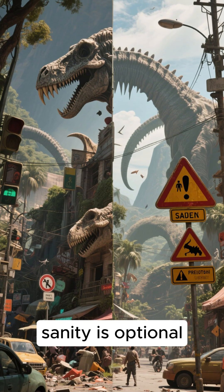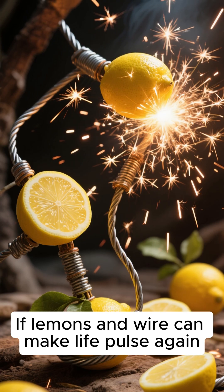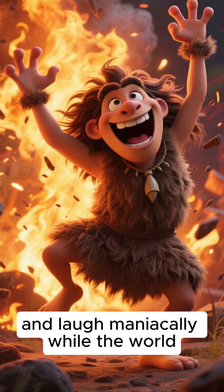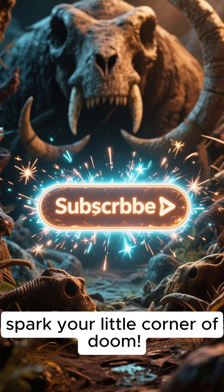Remember, in the apocalypse, sanity is optional. Ingenuity is mandatory. If lemons and wire can make life pulse again, so can you. Stay wild, stay resourceful, and laugh maniacally while the world burns. It's therapeutic. Now go spark your little corner of doom.